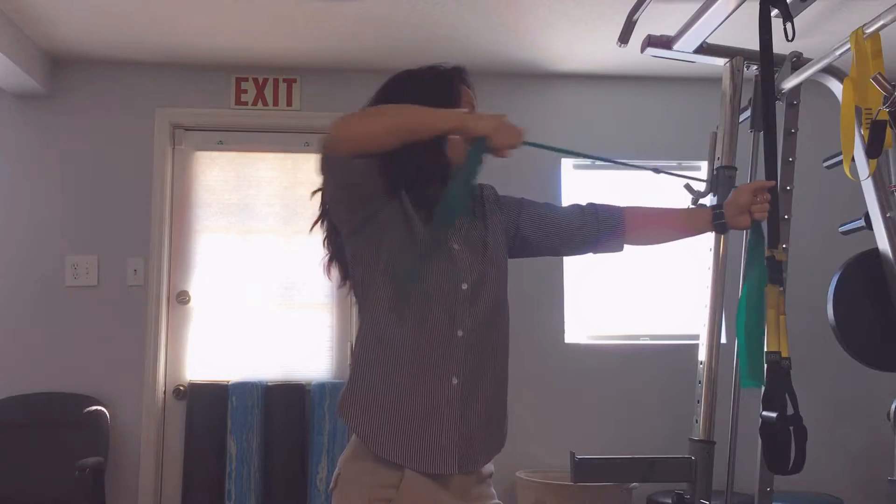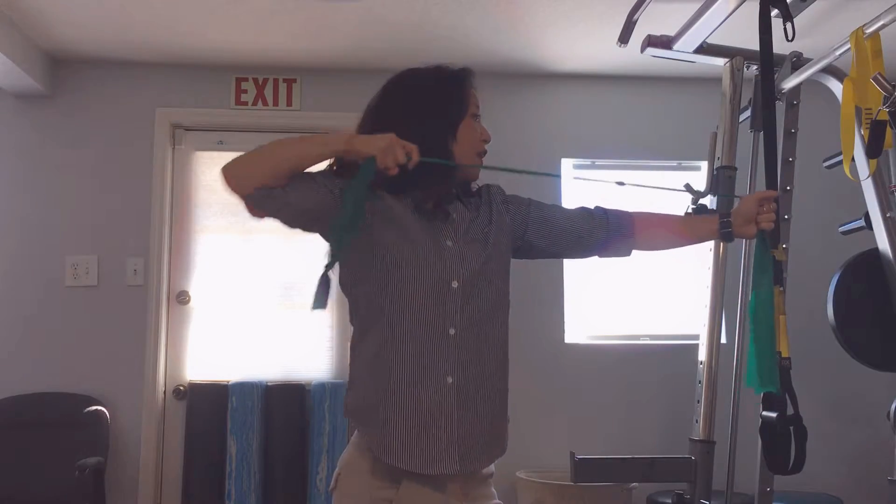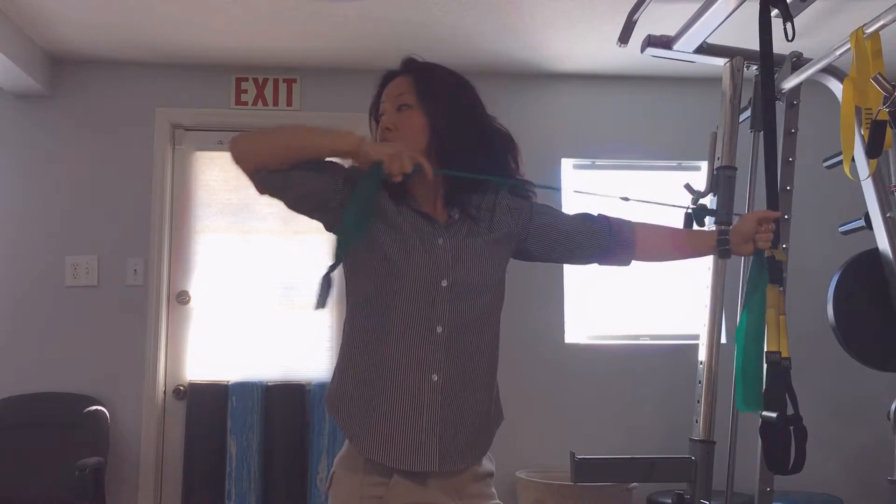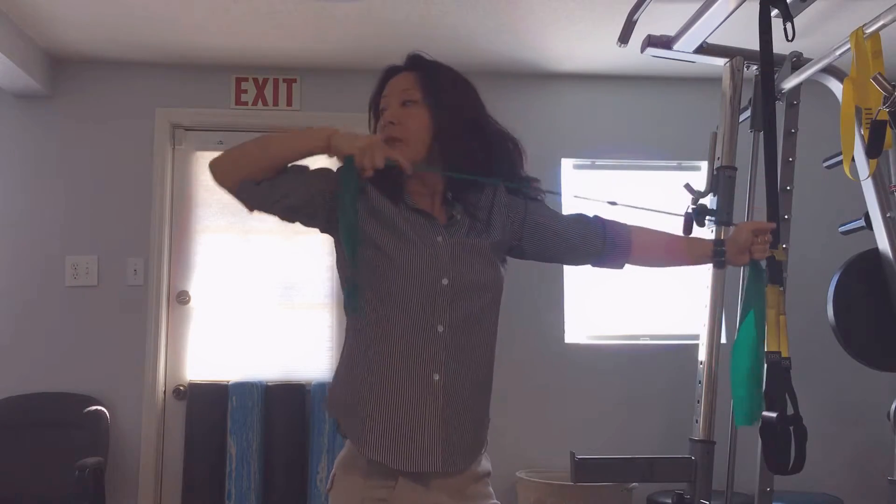Stay up with the elbow. And then if you're adding in your head element, you're going to follow your elbow with your head and come back.